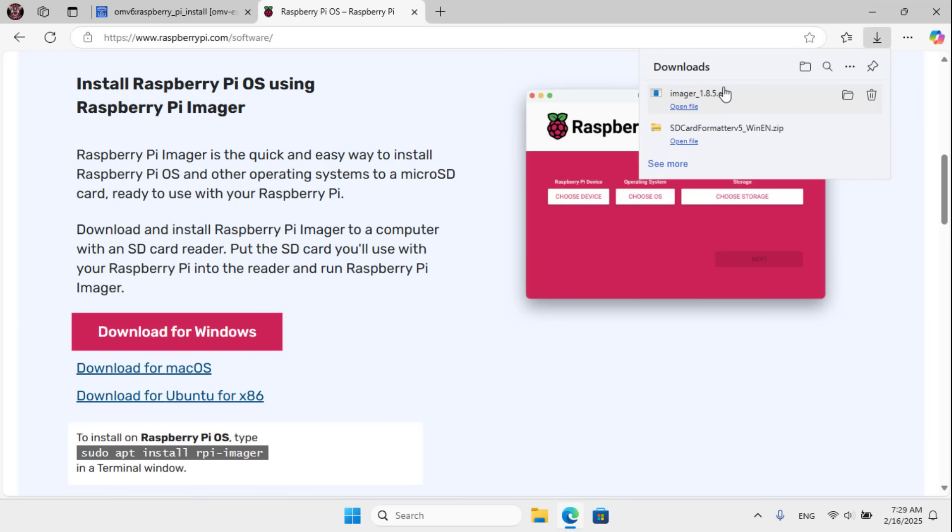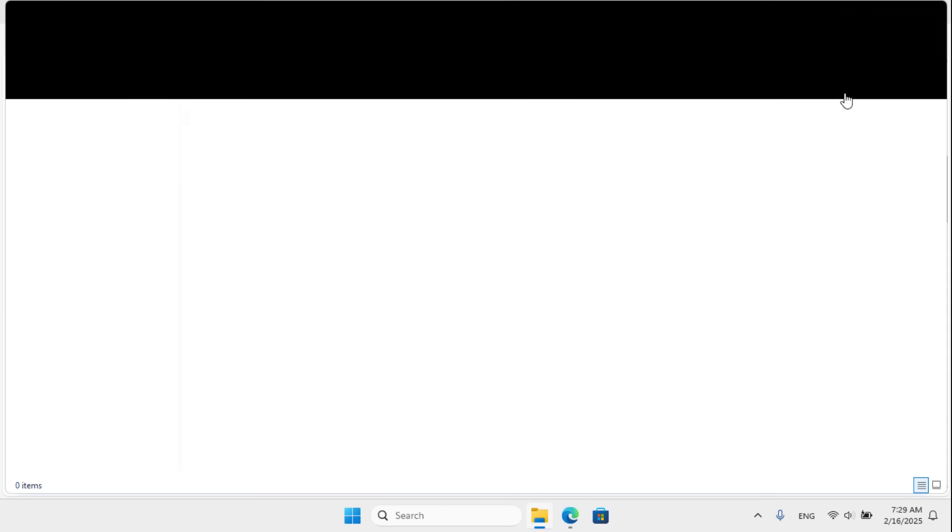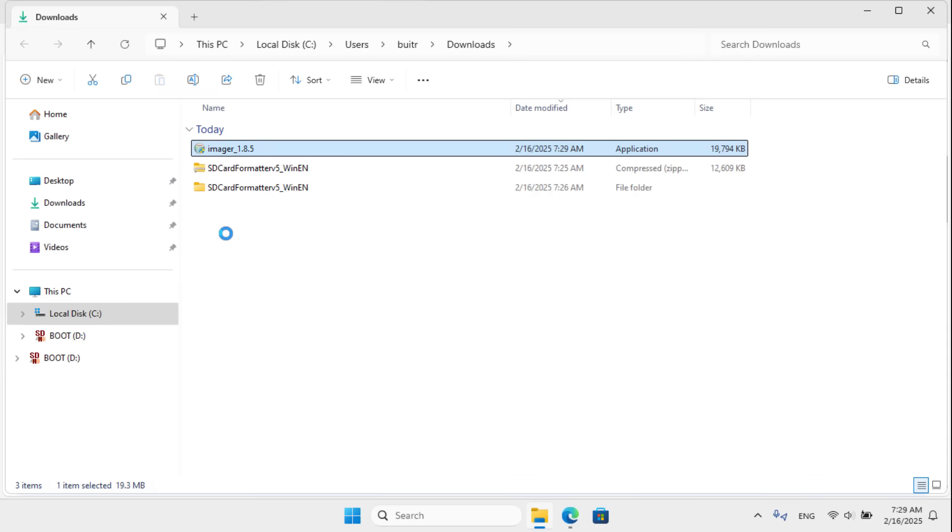This version does not have a graphical interface. It only has a command line interface. The advantage of it is that it consumes less resources.